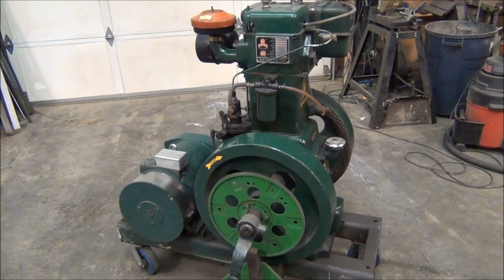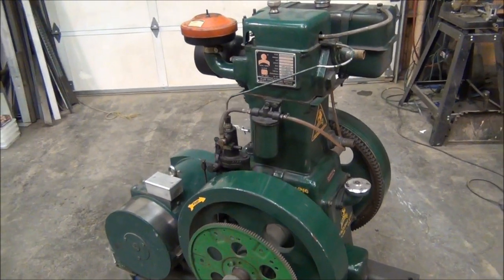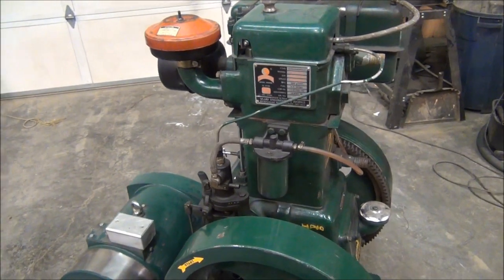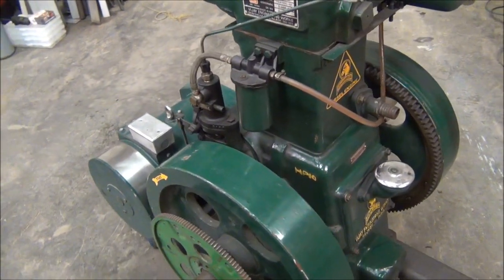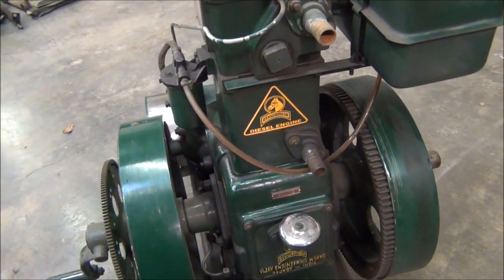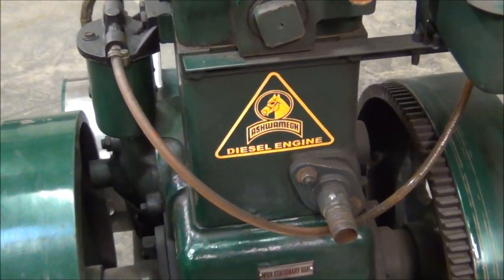What I've got here is a 10 horsepower single-cylinder diesel engine and ST generator head. This is actually a Lister clone — it's not a genuine Lister, it's a copy by a company. I'm not really sure how you pronounce that, but I believe it's Ashwa-May.